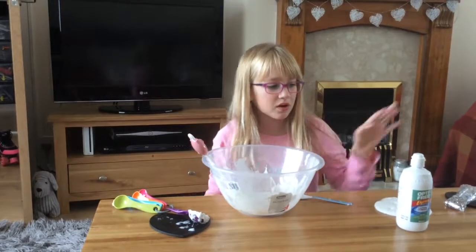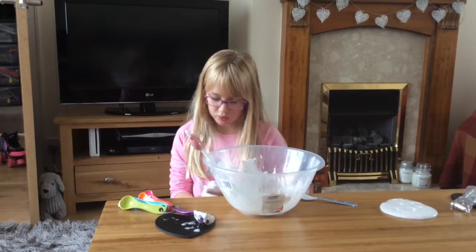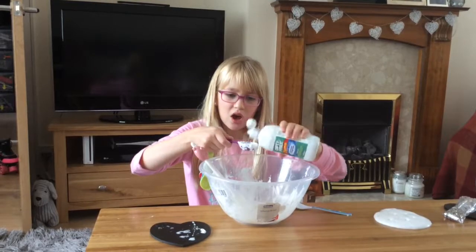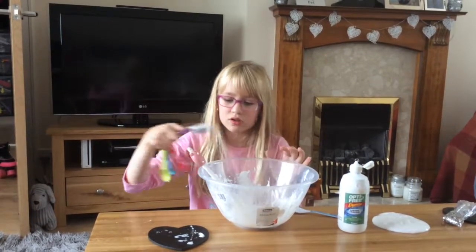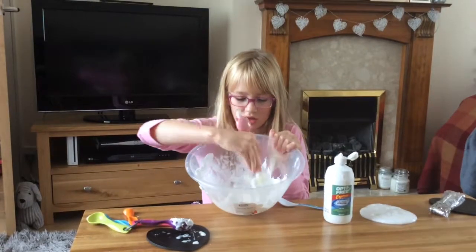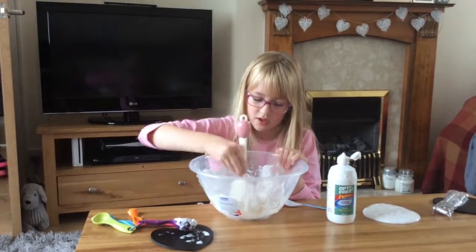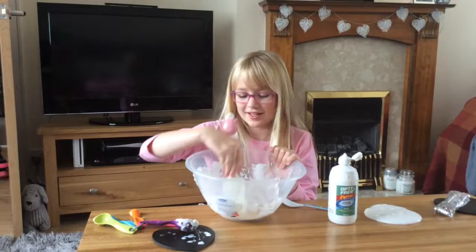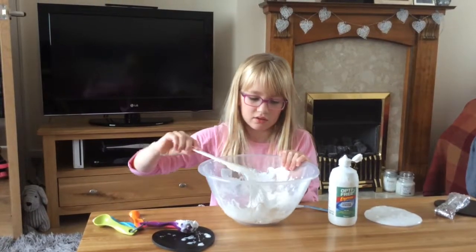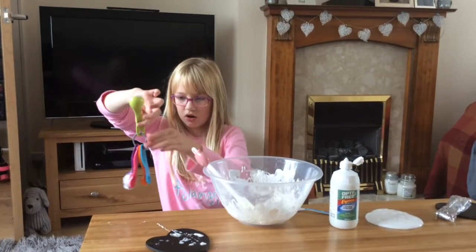So now we are going to add the contact solution. I'm gonna start off with a tablespoon. You can add more or you can add less, but I don't want to add too much because this stuff is very expensive. But it is very good. I'm not sure if you can see, but it's coming together — it's coming off the bowl a bit easier. I'm going to use a tiny bit more — not a whole teaspoon, I'm going to be using half a teaspoon.